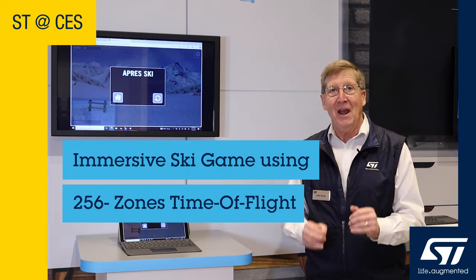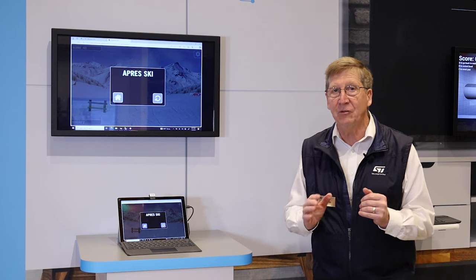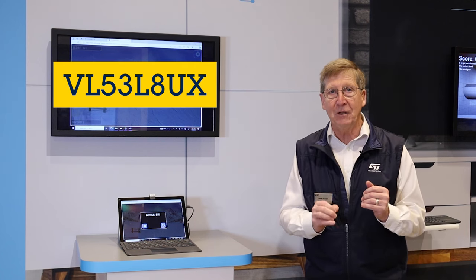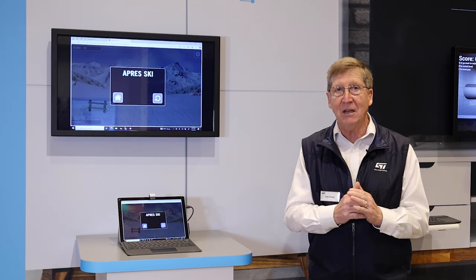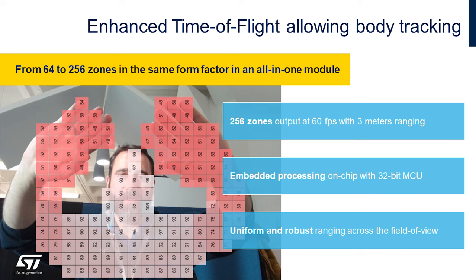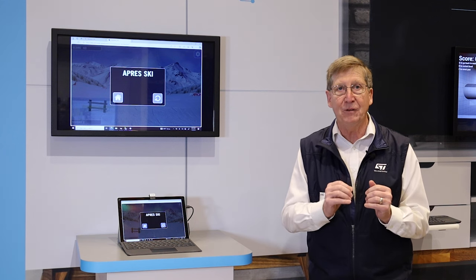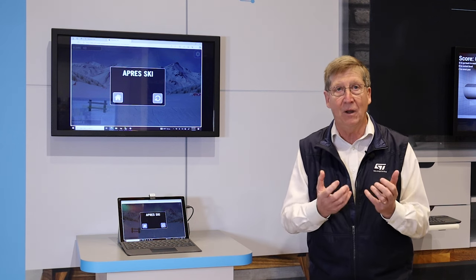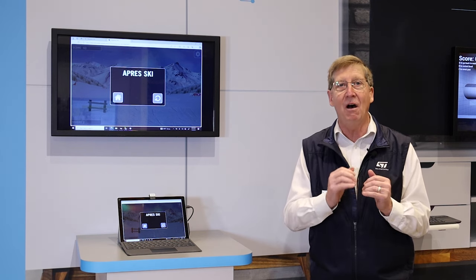Welcome to CES, and this is yet another cool demo of the VL53 series of time-of-flight sensors. This one is the VL53 L8 Ultra. People were impressed with our 8x8, but you're going to be more impressed with our 16x16 zones. It is exactly the same size as the VL53 L8 that you already know and love, and you can swap it out with just a matter of changing some software. It is awesome.